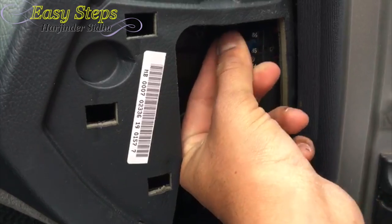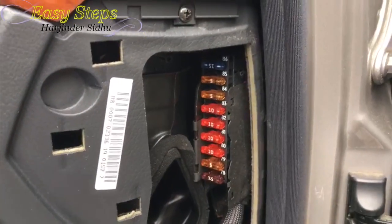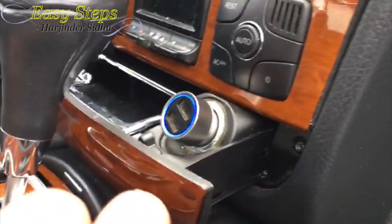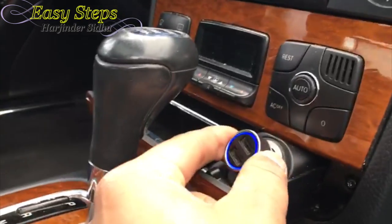I'm just going to pop it back into the fuse 86 slot, and before closing the cover I'm going to check — and as you can see here my adapter is turned on with the blue light.